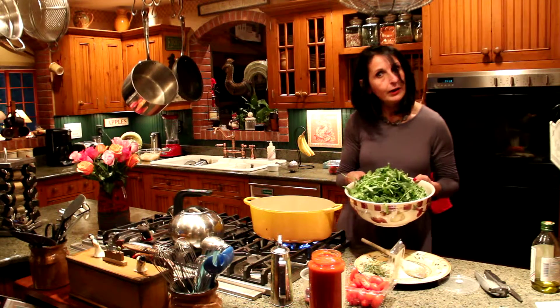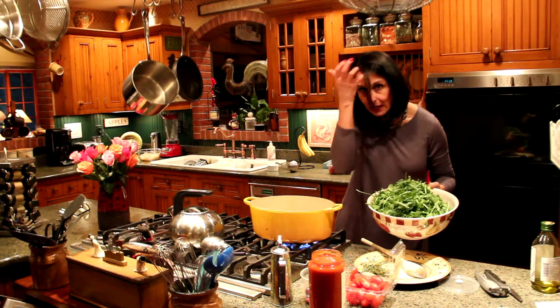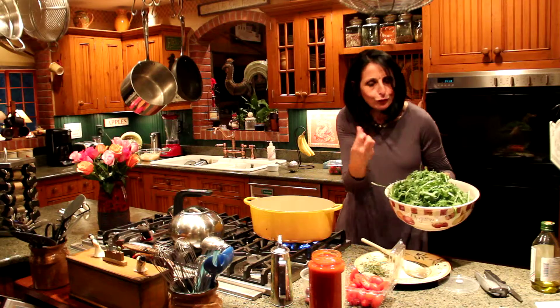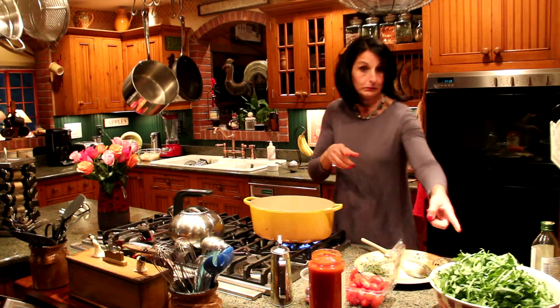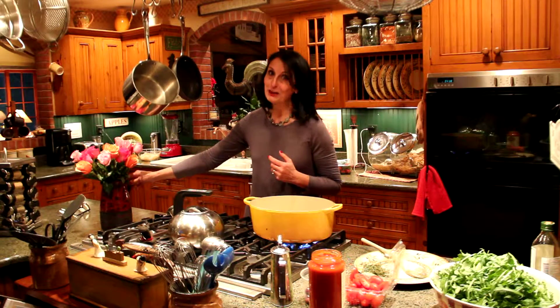And then look at the ton of arugula that I'm going to add. But don't worry, it's going to melt down in there — just really good. Meanwhile, look at those noodles that I'm going to use.